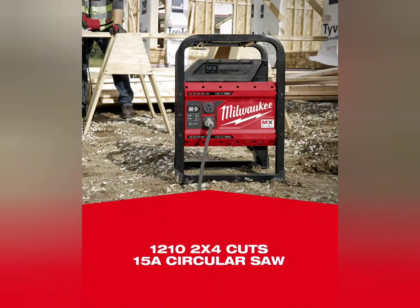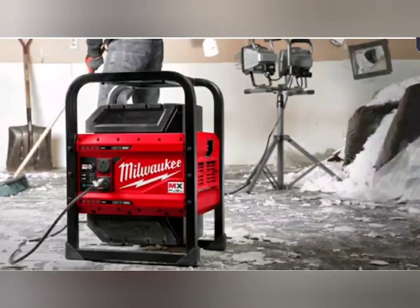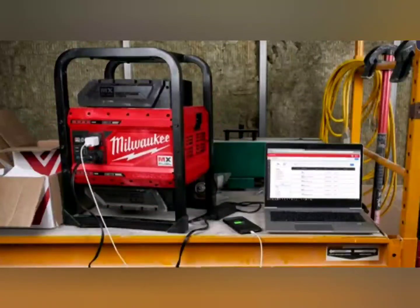You can run a 15-amp circular saw or one 15-amp tool while charging something else — you have two ports, but you can only run one 15-amp tool; that's what the inverter will handle. It charges the batteries sequentially, not at the same time, one after the other. It also has a ground fault isolator for safety.